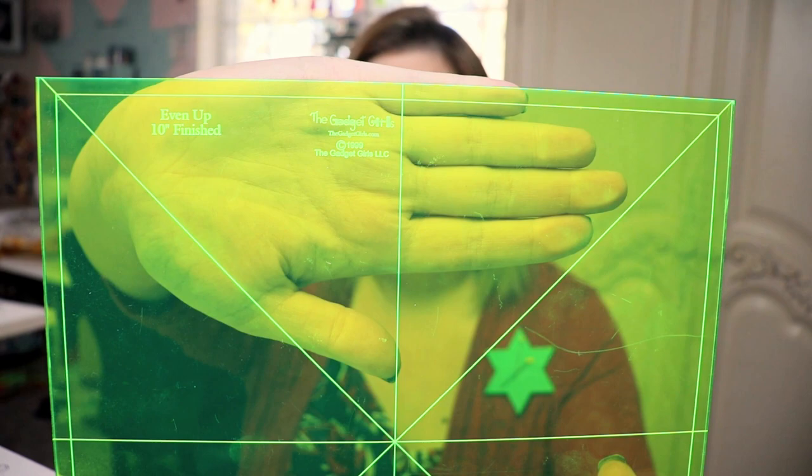Something that is really helpful is this right here. This is what I'm using to trim out my pieces. It is a 10-inch square. It's acrylic. It's made by the Gadget Girls. I have these in every single size. I love these. They are so handy when you're doing this. But it is not necessary for this project — this is just the size that I decided on. I'm making 10-inch squares for my bowls.